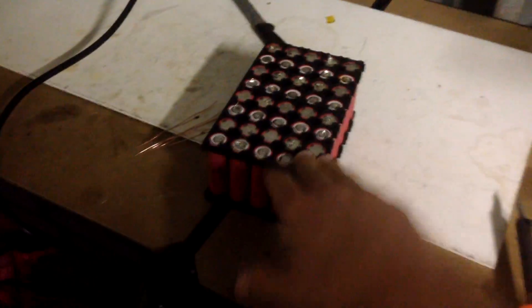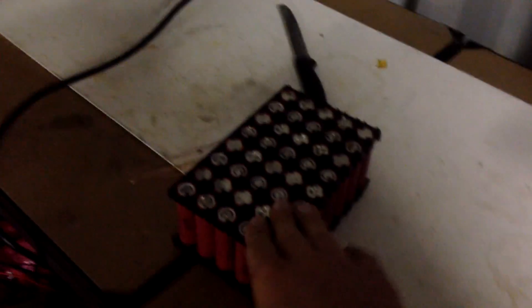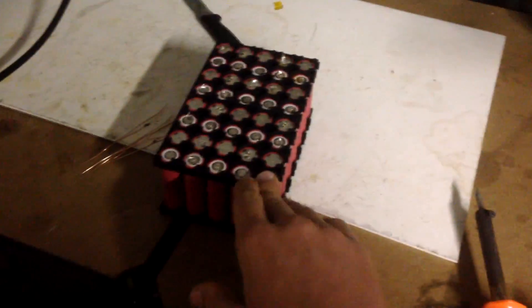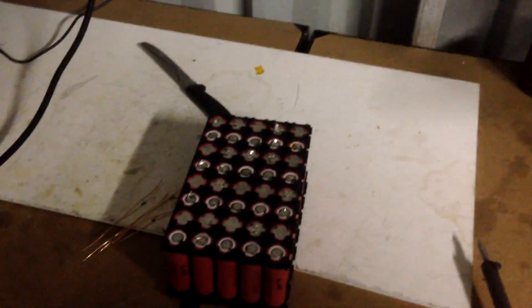They're not getting overcharged, they're not getting over-discharged because I'm constantly monitoring them. So I feel fuses are not necessary, and if one battery fails it's only going to affect a few others. It's just a small pack and if it does fail then I'm not going to lose a whole lot of cells. So I'm going to start tinning these up and then we will solder the bus bars on.